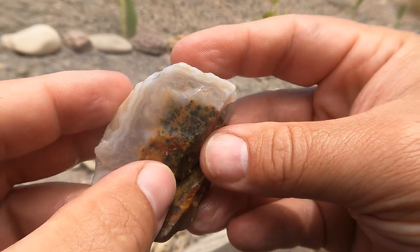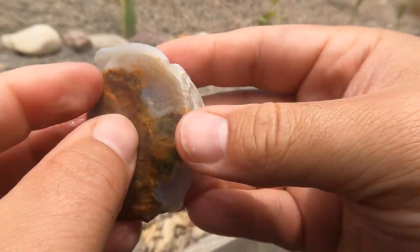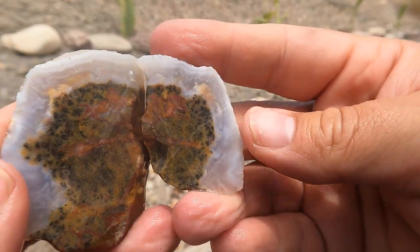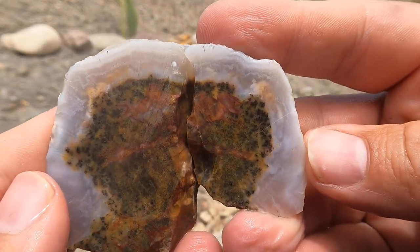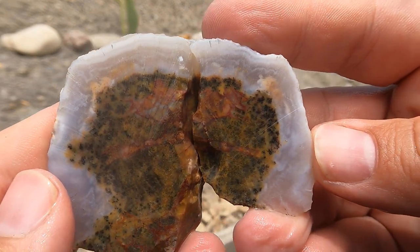And for the final one today was this nice looking agate jasper from the Drum Mountains. And there we go — oh yeah, that looks nice. That's a good looking piece. That's a good one to end on.